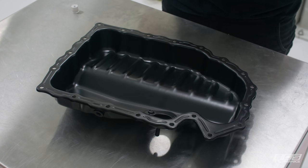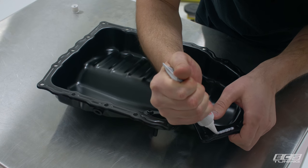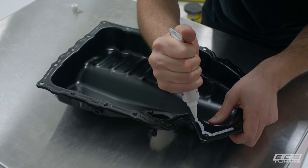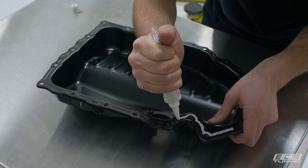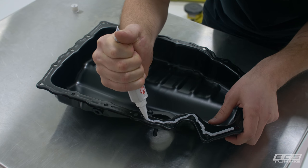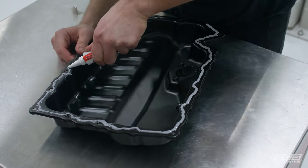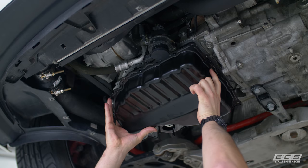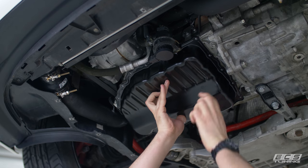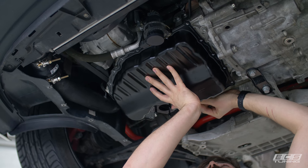Now we're about to put our sealant on. You want a two to three millimeter bead of sealant all the way around the perimeter, on the inside of the bolt holes. Any less and it might not seal up; any more and it'll squeeze into your oil and clog up your pickup. Speaking of which, anytime you have the oil pan off it's a good time to check your pickup — make sure there's no metal or other debris. Have your hardware ready to go because once you lay the sealant down you have about five minutes to get the pan in place before it sets up too much.